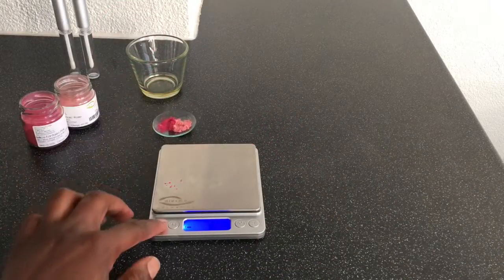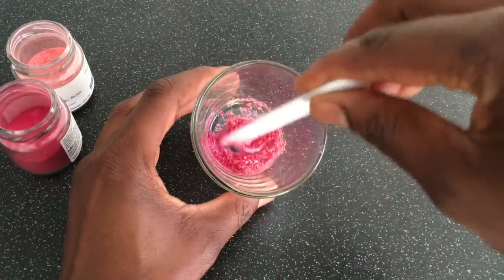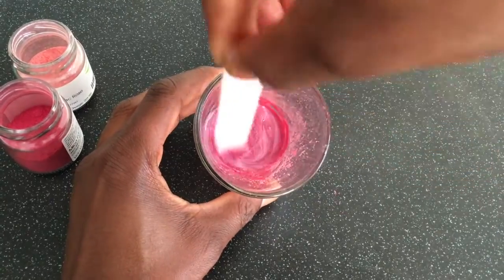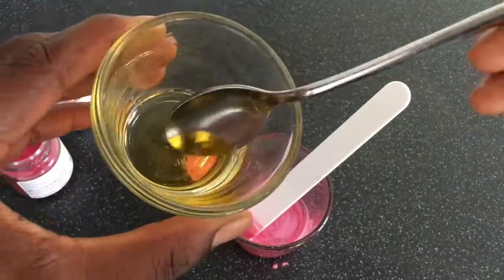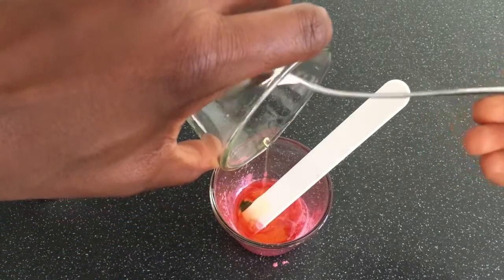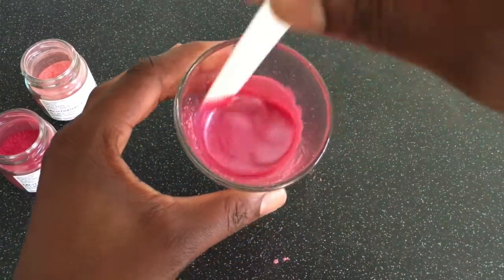After measuring the quantity that I need, I add the pigments into the glass and mix for a few seconds. I then take my melted oils and beeswax mix and add them into the glass with my pigment mixture. Then you mix well so the ingredients blend together.